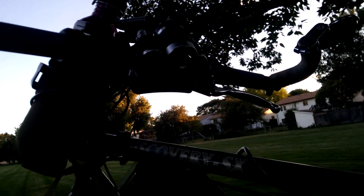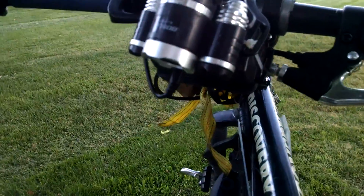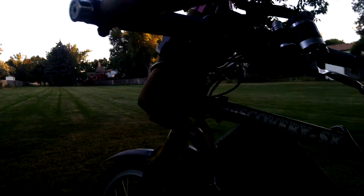It's just got two 18650 cells. I know the sun isn't very good right now, but yeah — two 18650s in there.